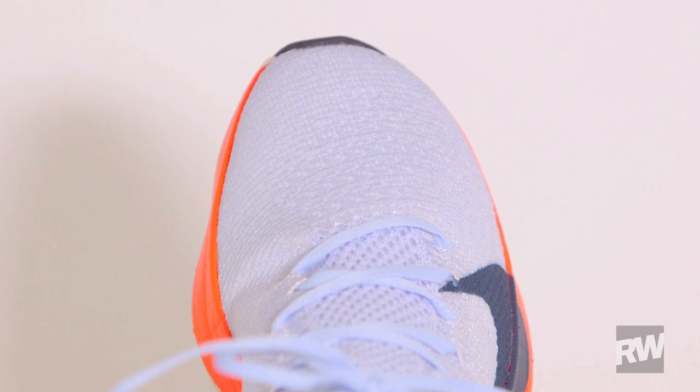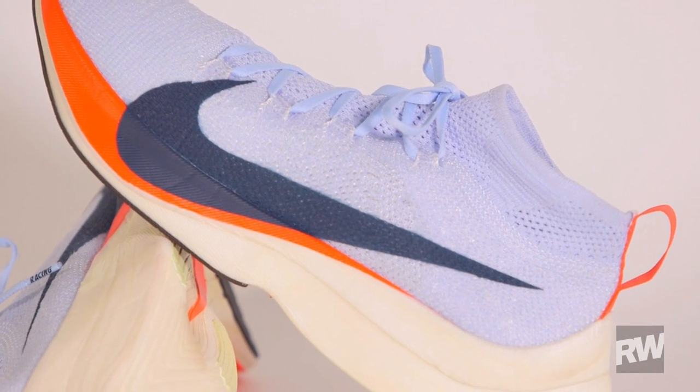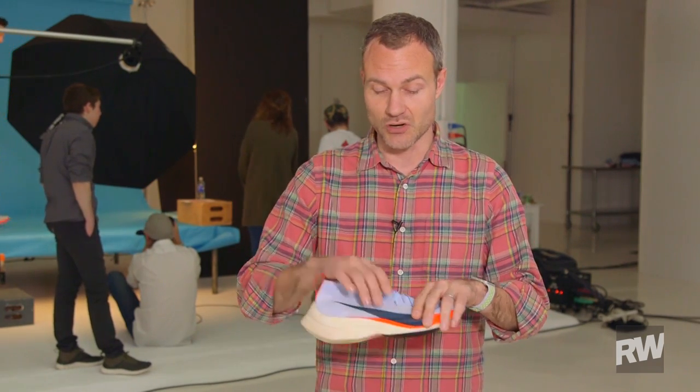The upper is super lightweight and there's nothing to it. It's a monofilament knit — a really rough, non-stretchy knit up here. These guys are gonna be running at 4:40 pace and faster, so they really have to have a secure lock through there.